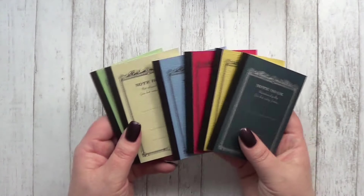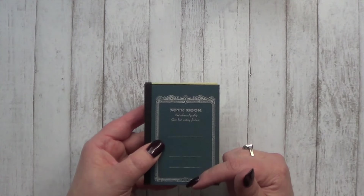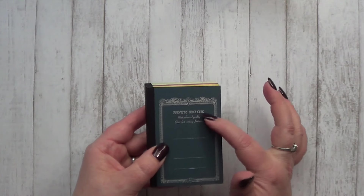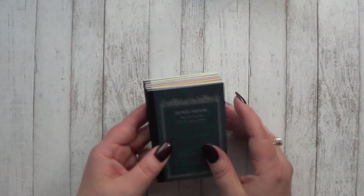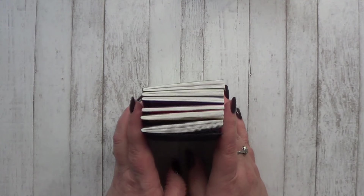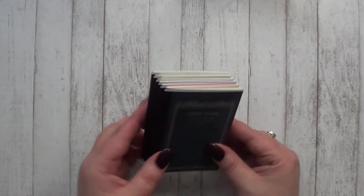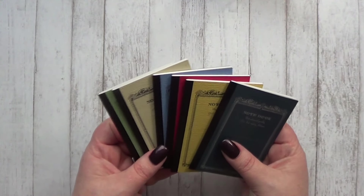These are A7 size, which means they are about 4 inches in length and just under 3 inches in width. I actually have some micro size traveler notebooks coming my way and I thought that these would be great to use in them, so I grabbed a good supply since I was ordering from them anyway.